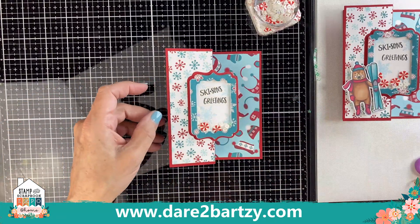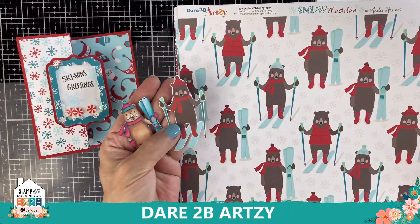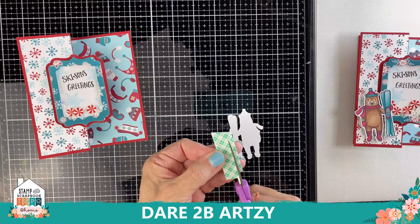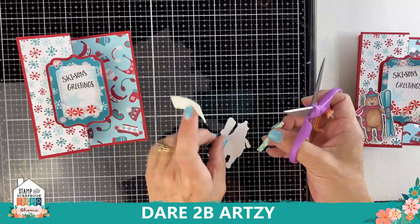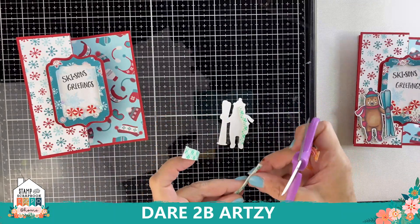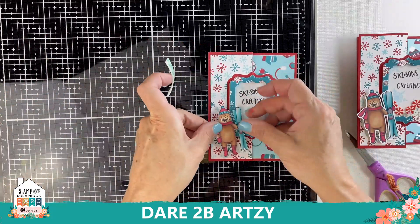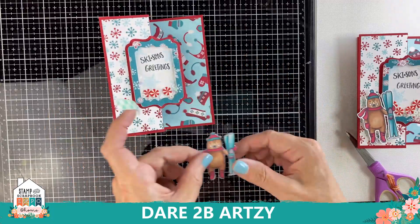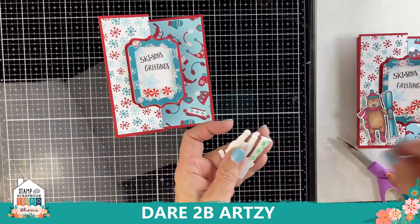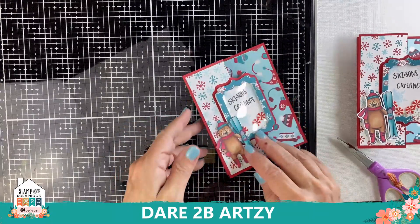Now it's time to embellish! Let's use our bears. You could use the dies and cut a bear right out of the paper, but I wanted to stamp this one and color it in — we're using the Skeezins Greetings bear. Put foam tape on the back, keeping it close to the left side of the bear because his skis are going to cover the shaker card. Since the shaker card is popped up, don't put extra foam tape where it will overlap. At the top of the skis, leave the foam tape off — this will sit really nicely. I love a lot of dimension on my cards. Put him in the corner.